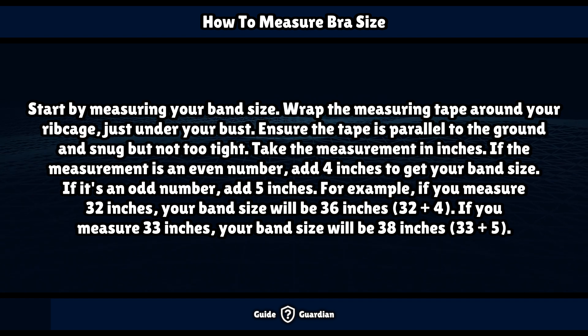Start by measuring your band size. Wrap the measuring tape around your ribcage, just under your bust. Ensure the tape is parallel to the ground and snug but not too tight. Take the measurement in inches.